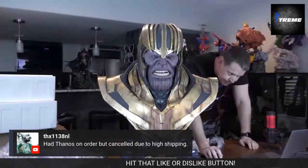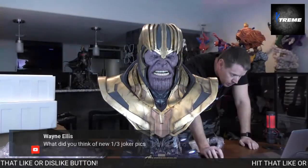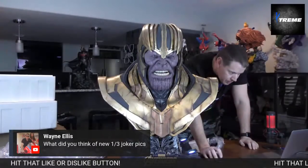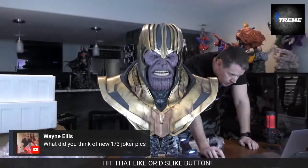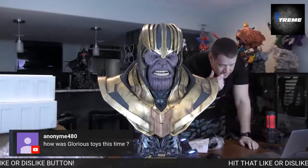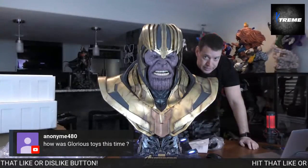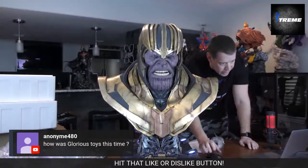$1,000 to ship — unbelievable. I think they're amazing, Wayne. I can't believe that the one-third Joker was less than $1,000. In short, I had some initial concerns, but in the end it's here, and I really appreciate some of the things they did — I'm going to say that in the review.